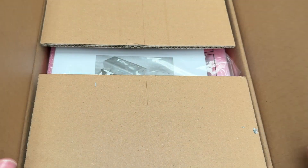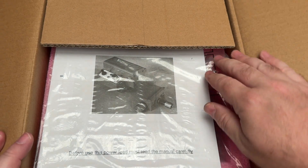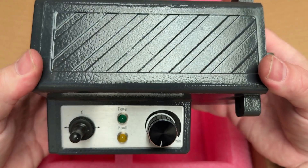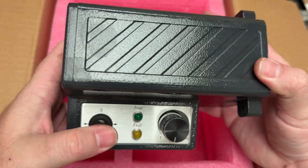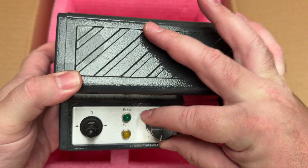The kit was delivered in a good strong cardboard box with some thick foam inserts as packing and it came with some okay but not so clear instructions. Inside we have the main power feed unit with a variable speed control knob, a left-right toggle switch and two LEDs — one that indicates power and the other if there's a fault.